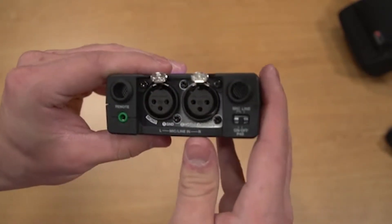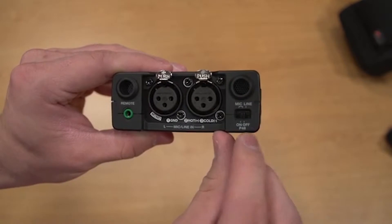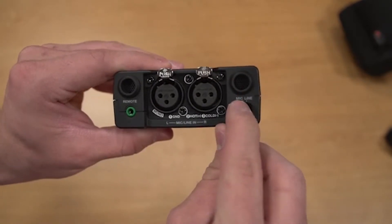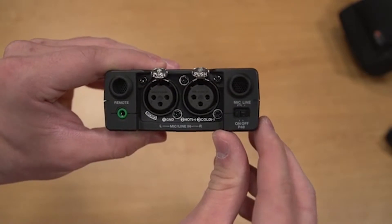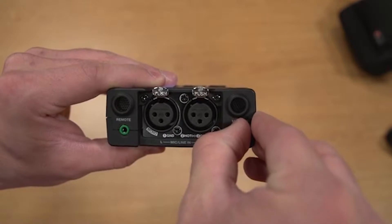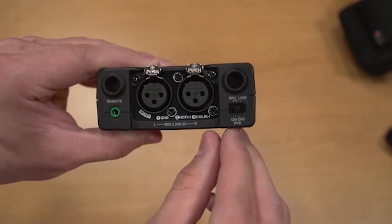Make sure the switch next to the XLR inputs is set to the correct input. If you're using a mic that needs phantom power, your input should be set to mic and on P48, all the way to the left. If you're using a battery powered shotgun mic, your input should be set to mic and off.